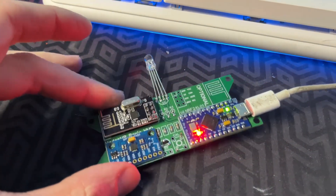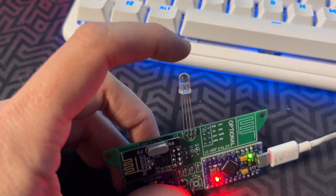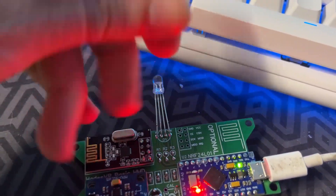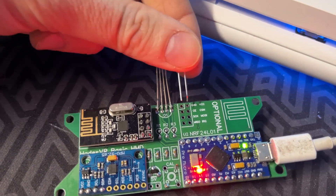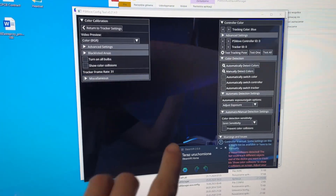I've uploaded the HadesVR firmware, but for some reason the RGB LED is not powering on. I've decided to use a regular blue LED instead, which will be used for the positional tracking. I will attach it to the voltage pins of the optional wireless module. However, in my infinite wisdom I failed to notice that my walls are actually blue as well, so the tracking won't really work.